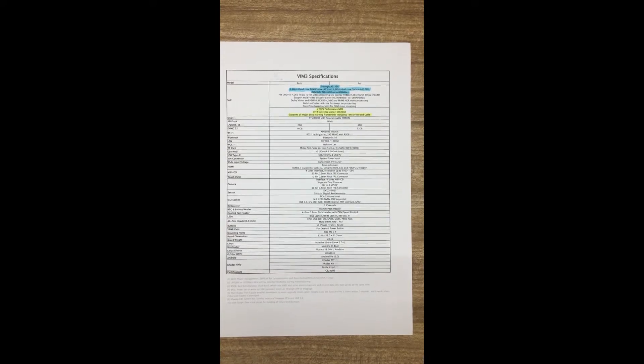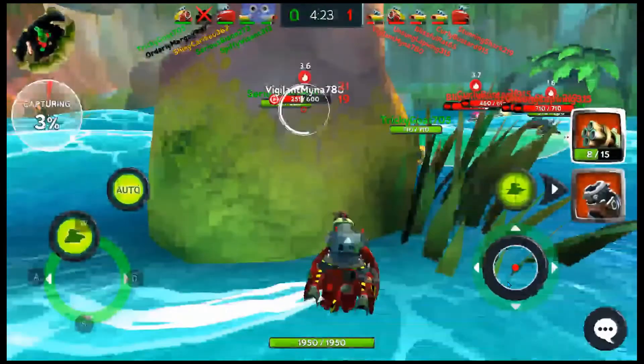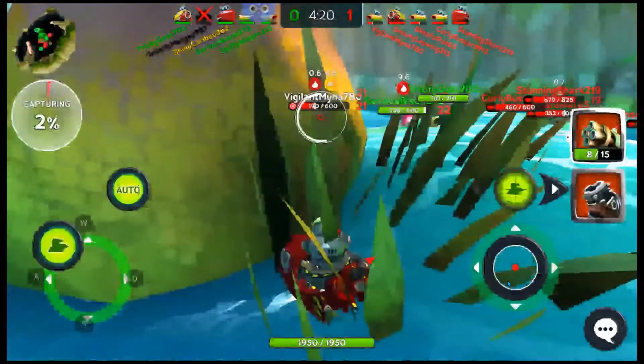Links are below for the spec sheet and other details. Here's a demo playing BattleBeta to showcase gaming performance. It seems pixelated on camera but is much clearer in real life — this is just a benchmark to show that regular games can be played.